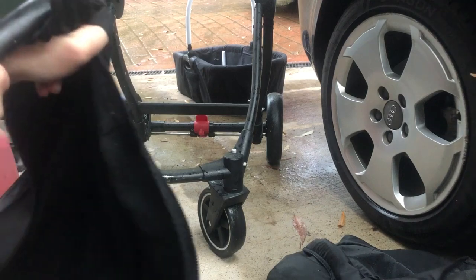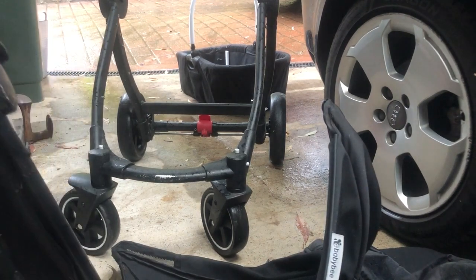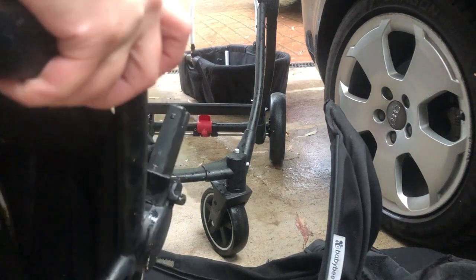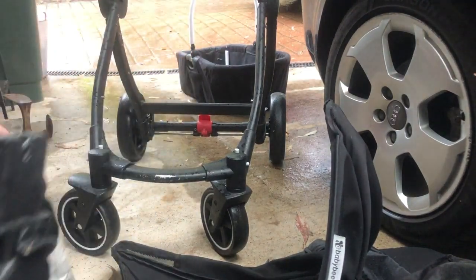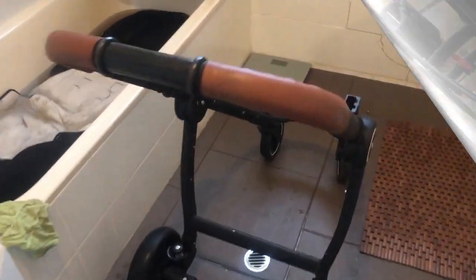I don't even want to think about getting this back on. Oh my gosh, man, this is tough. I have no idea how to get this seat off because it's on the same way, but this has to come apart and this is riveted together. I don't know how this is going to come apart.